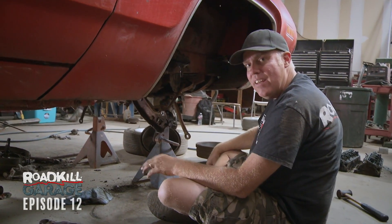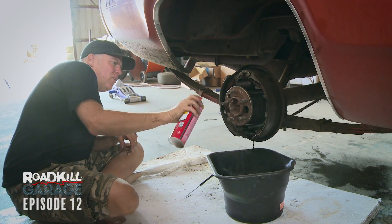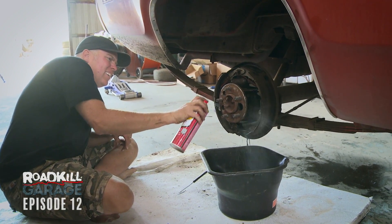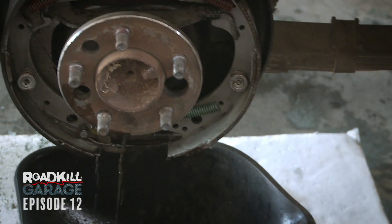Dulcich almost died improving my life. I would take it home. I would marry it. I would let it meet my parents. Roadkill rebuild.